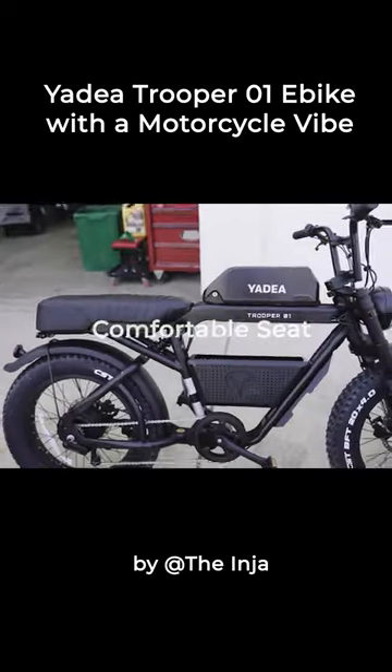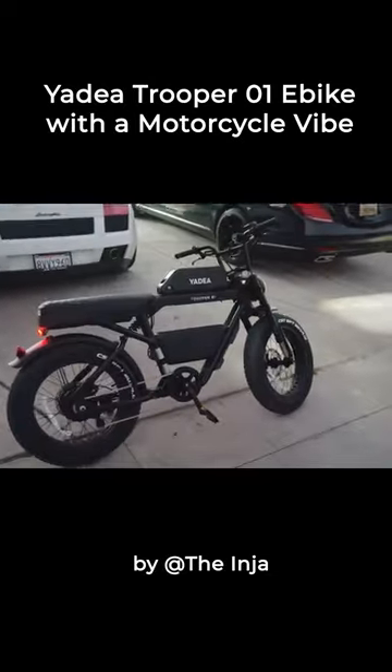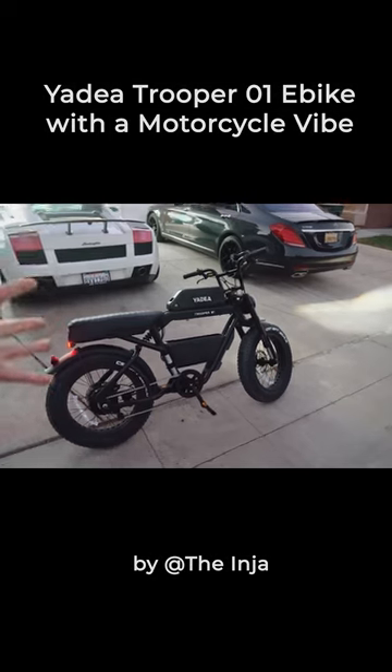I really like these seats — they're so much more comfortable than bicycle seats, that's for sure. The headlight is nice, like a motorcycle headlight, and here's the tail light in case you cared about that. I really don't have any complaints with this thing. For around $2,000, you get exactly the value that you put into it with your money.